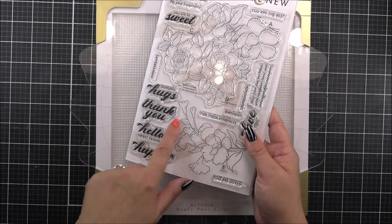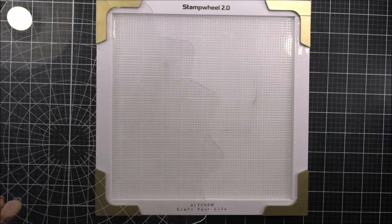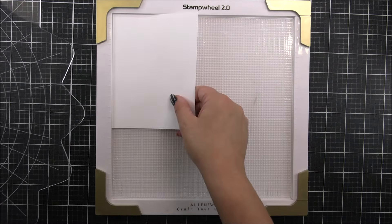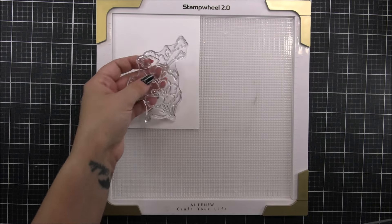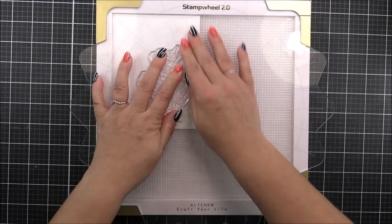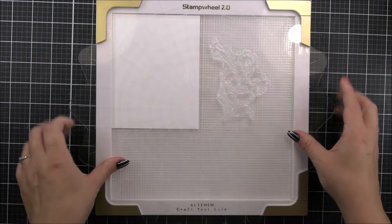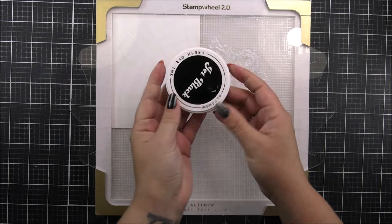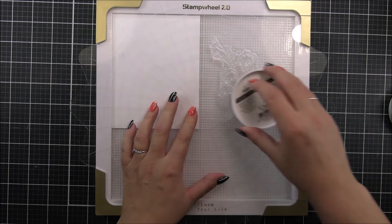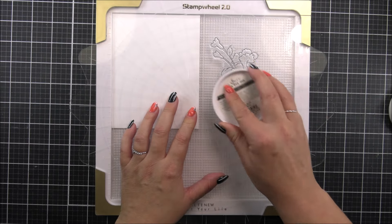I am using the fabulous Stamp Wheel 2.0 today and also the very pretty Build A Garden Breezy Petals. This is beautiful. So for one card, I am gonna have one of the images done in an outline fashion and then the other one we're gonna do with embossing. The smaller one I am gonna use for the kind of outline look and we are gonna be using the simple coloring stencils with this.